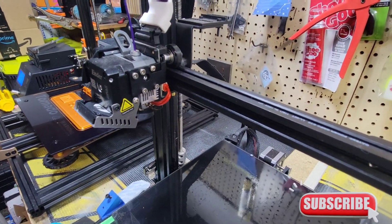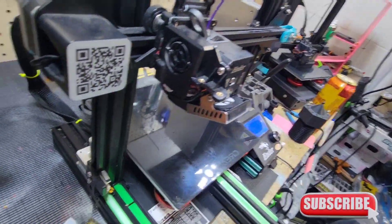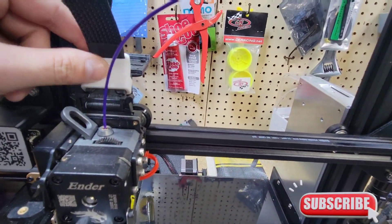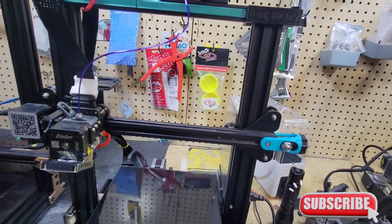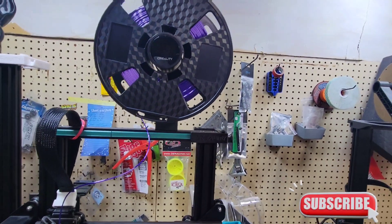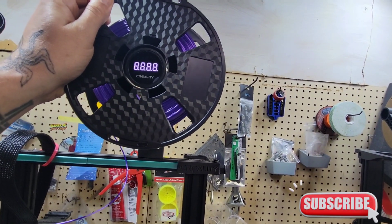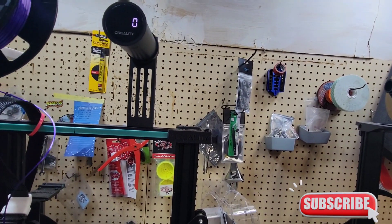We got rid of the Bowden tube and the wiring harness — it's all plug and play. That's the first upgrade. Then we got the belt redirector at the top of the machine, and we got the filament holder with the Creality digital spool. I love this thing too — when it zeros out, I'll show you exactly how it works.